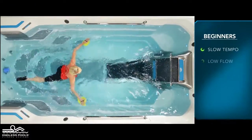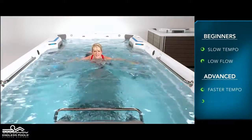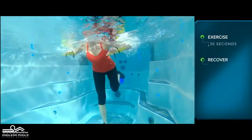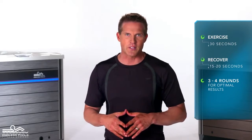For beginners, start this exercise with a slow tempo and the pace set at a low flow. The faster you go and the higher the flow from the swim current, the greater the demand on the working muscles. Perform this exercise for 30 seconds and recover for 15 to 20 seconds, or longer if needed. Perform a total of 3 to 4 rounds for optimal results.